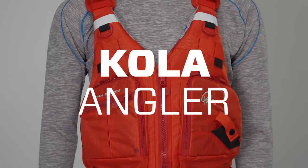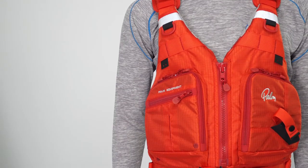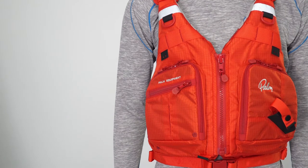The Cola Angler is a Boyne Seade designed for kayak fishing. This Boyne Seade is made from Gaia and EPE foam, which are non-toxic and PVC free materials.